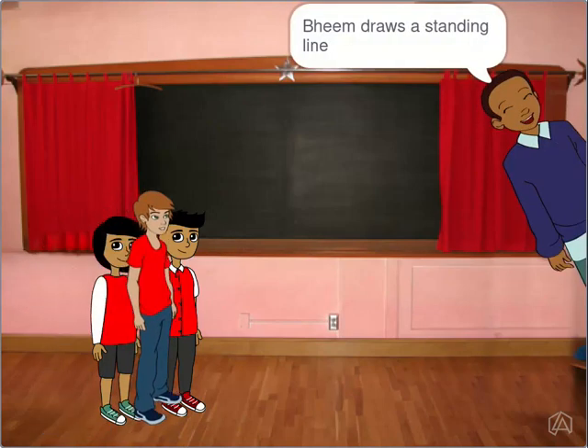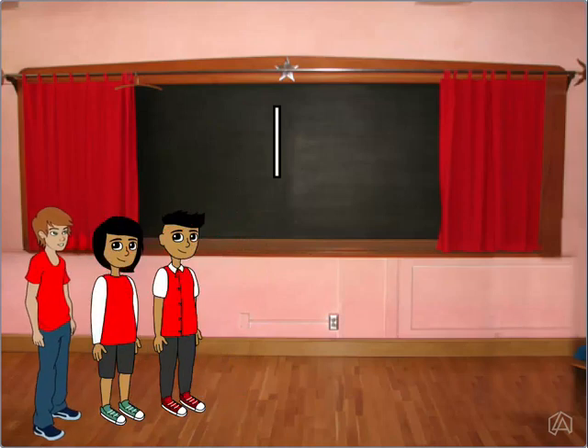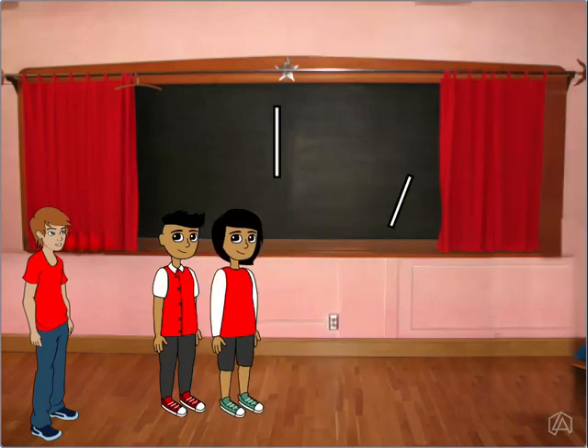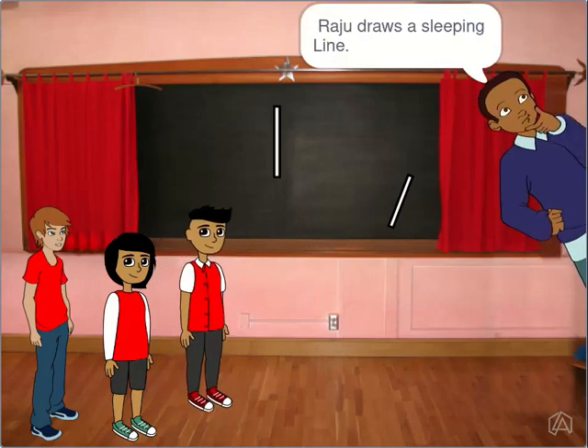Beem draws a standing line. Sonu draws a slanting line. Raju draws a sleeping line.